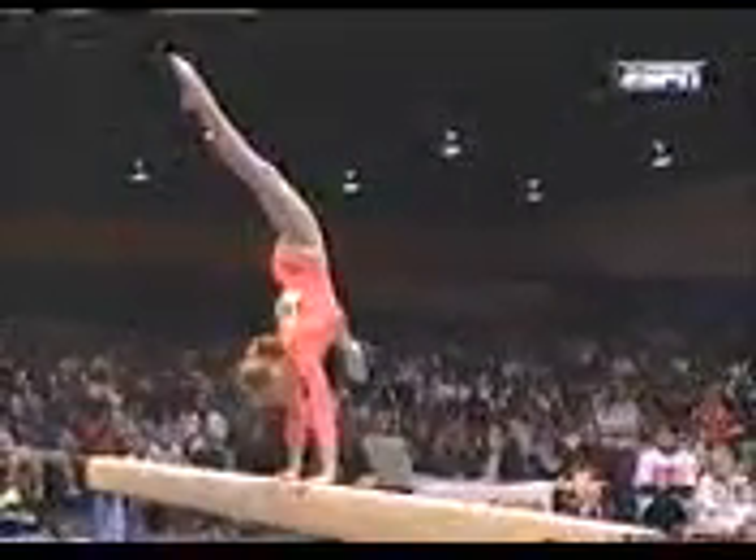It's so important on the balance beam to stay completely tight, to pull up in your middle — that's what they say. It's your center of gravity.